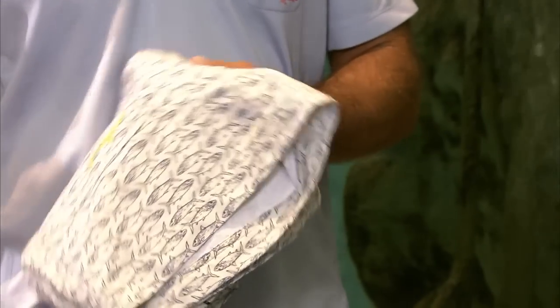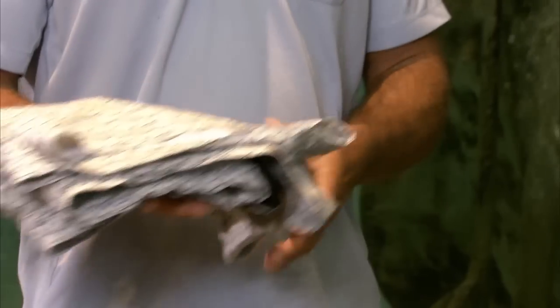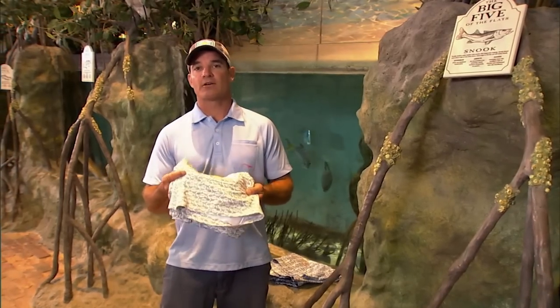Belt loops are huge because now I can use my pliers — most board shorts don't have belt loops. These shorts dry super fast, so if we're gonna fish for a little bit and then get in the water and snorkel, like I just did with my daughter, this is the perfect addition.